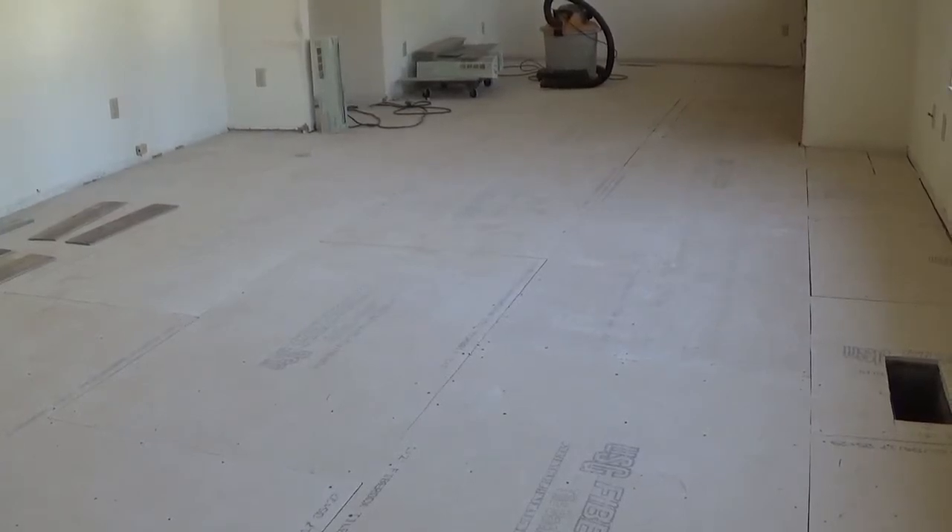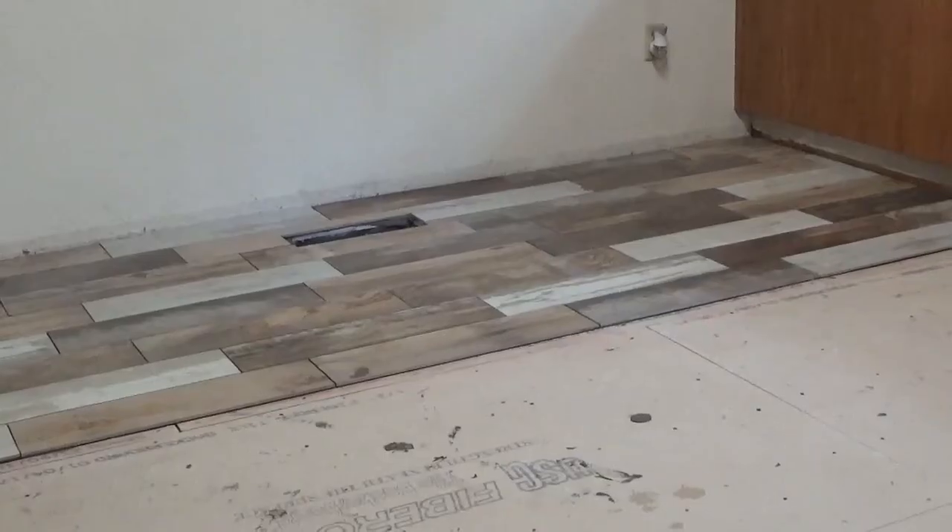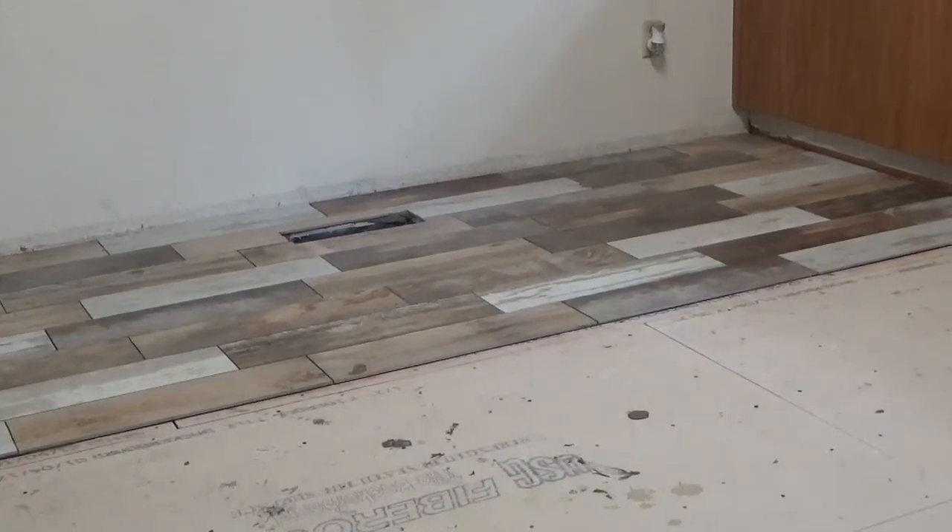So today we get to lay tile. Enough with all the laminate laying and cleaning of the subfloor. You start with a nice clean floor and all your fiber rock laying, and now you want to get to this — when you start laying tile you get to see all the beautiful tile.